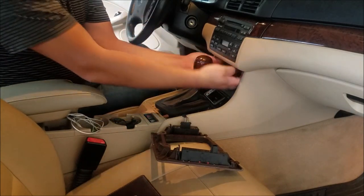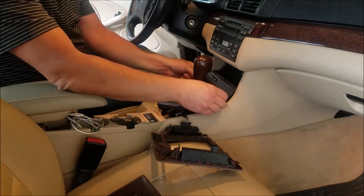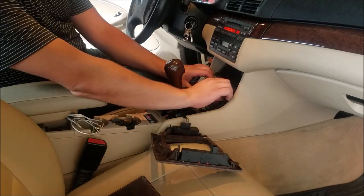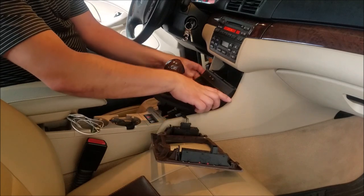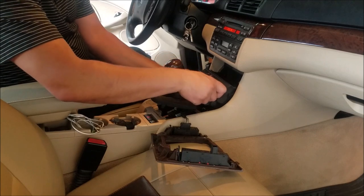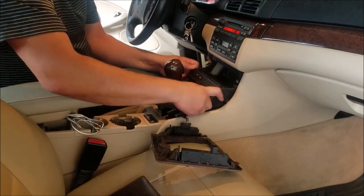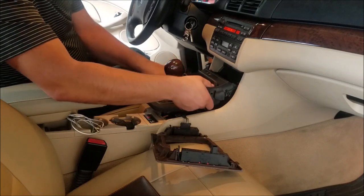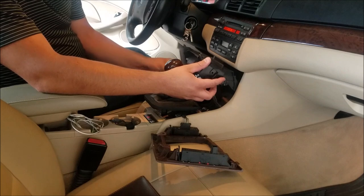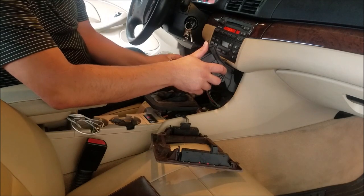We've got all those screws out. Now we should be able to actually pull this console out — you can feel it moving. Now we have to put the keys in the accessory position so we can pull this all the way back, just to have a little more room to work. The biggest wires holding us up here are from our cigarette socket, which is the one we want to replace.